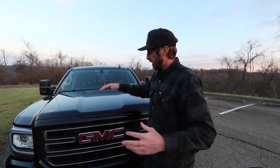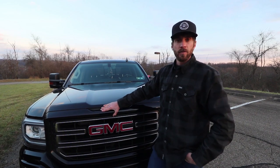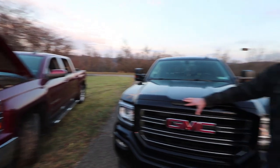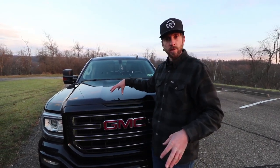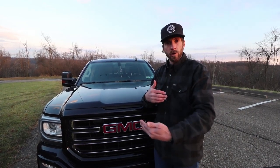Alright guys, this is Sean with the Brothers Workshop. I know we did a video regarding the temperature sensor on these trucks — your GMC Sierra 1500, your Chevy Silverado 1500 with the 5.3 liter V8 and the 4.3 liter V6. If you guys replace that sensor and you have an issue for some reason, even if you've replaced the thermostat as well, you're going to want to take that Teflon tape out, because sometimes that Teflon tape will create a barrier from the sensor reading properly. So go ahead and remove that.